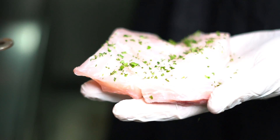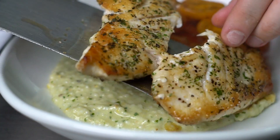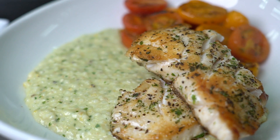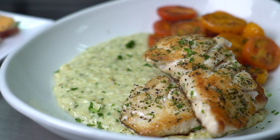And the grouper — we crust it with a combination of fresh parsley and chopped basil, salt and pepper, seared off in a pan with a little bit of olive oil. And voila, there you have it.